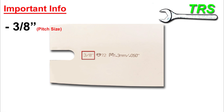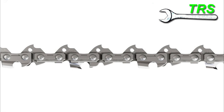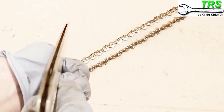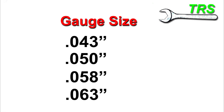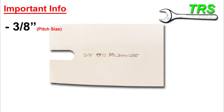We now need the gauge size. The gauge size is the width of the chain's drive links — specifically the part that runs down the groove of the bar, so it must be the right size for that groove. The gauge size is usually stamped to the side of the bar and can be one of four measurements: 0.043 of an inch, 0.050, 0.058, or 0.063. These numbers may be stamped in imperial inches or their metric equivalent. Looking at our bar, we can see 0.050 — so that gets noted as our second important piece of information.